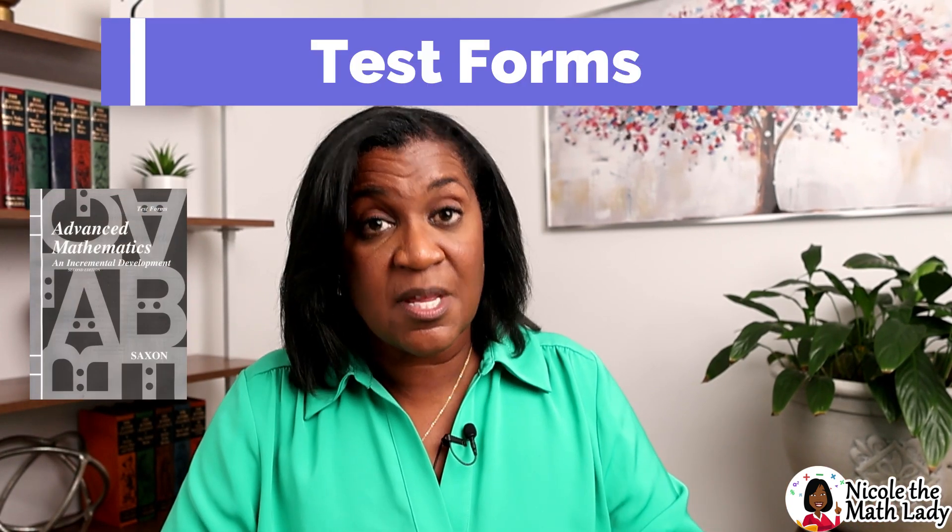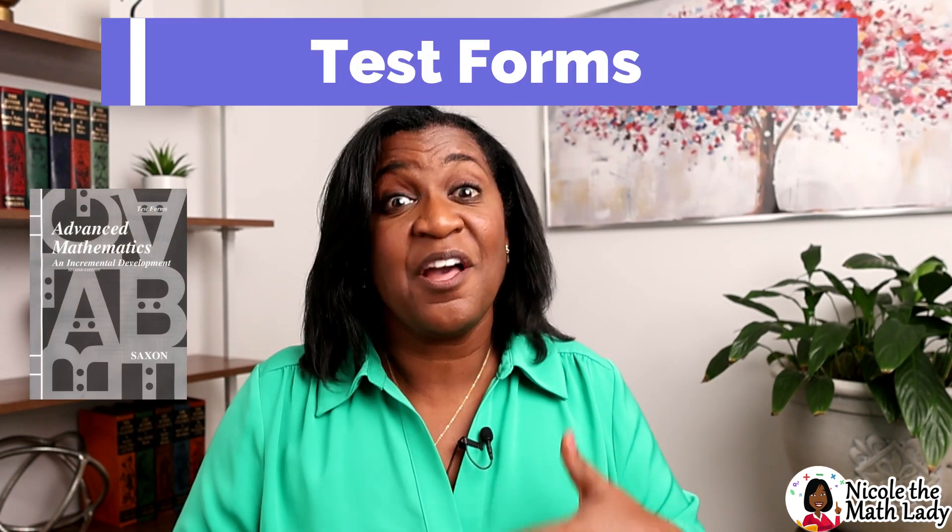The next booklet is the Test Forms. These are literally the tests you administer to your students. At the front it tells you the testing schedule — how often you should give a test — definitely check that out. There are a few pages in the back for scratch paper, but you'll need a lot more space than that. I recommend students keep a spiral notebook handy for their work, either dedicated to tests, to problem sets, or one for both.